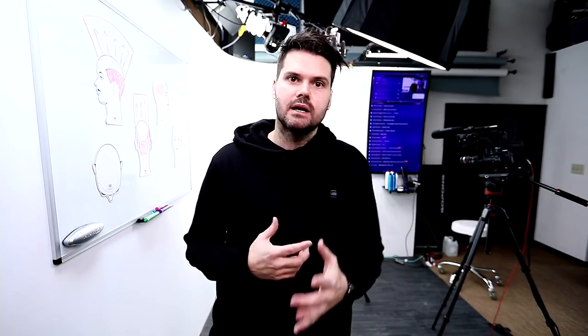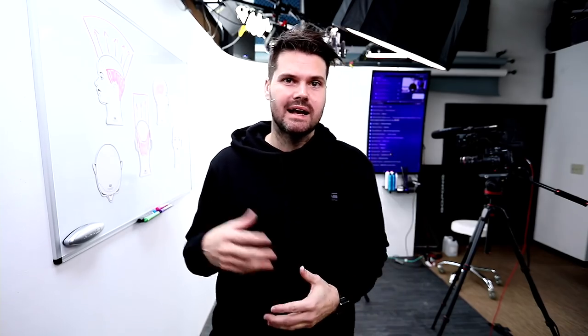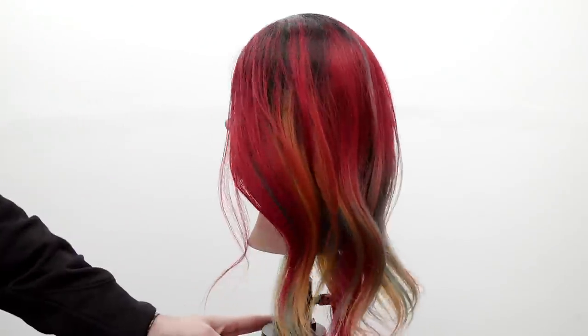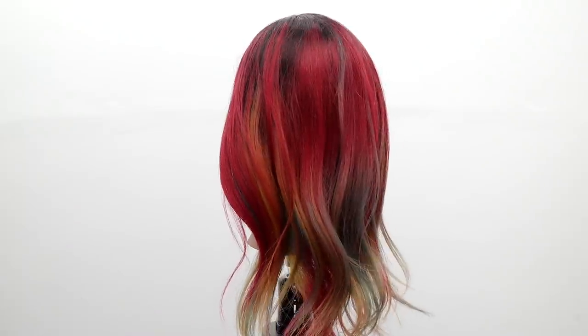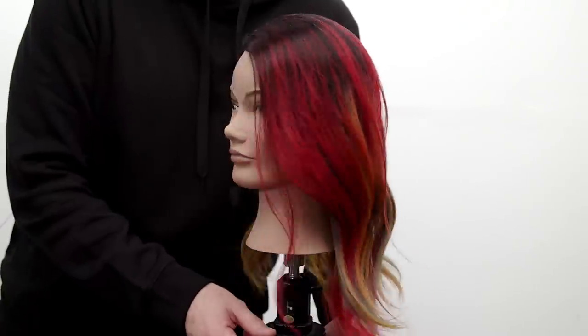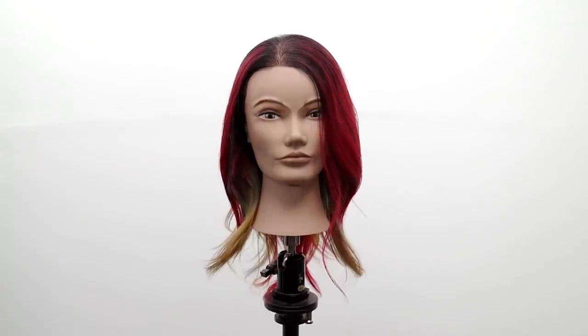Welcome to today's class. What we're going to go over is not necessarily the perfect haircut for fine hair, but I want to really break down fine hair. I've got a mannequin back here — Danielle, one of my stylists at the salon, colored it for me. She did a great job melting different tones throughout using Paul Mitchell Pop XG fantasy color. We're going to cut, so let's break down some fine hair thoughts before we start.